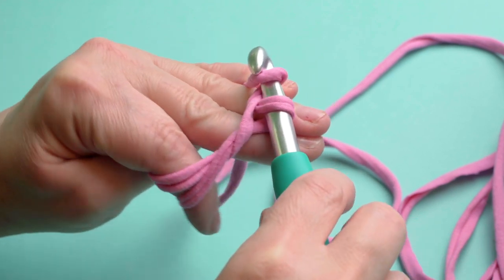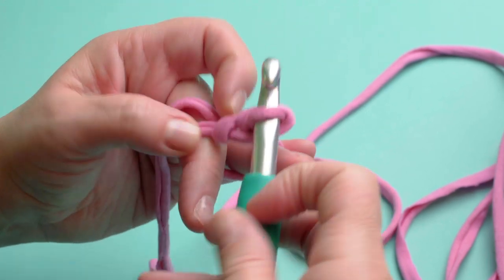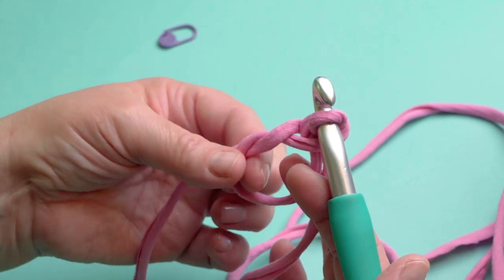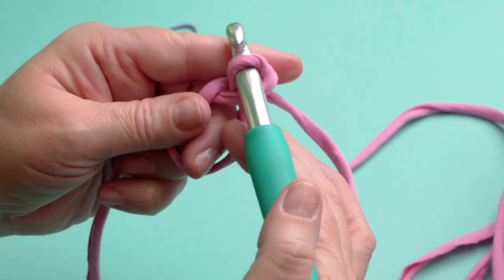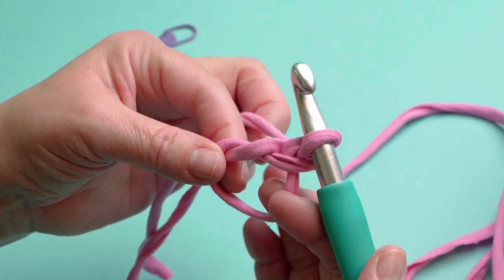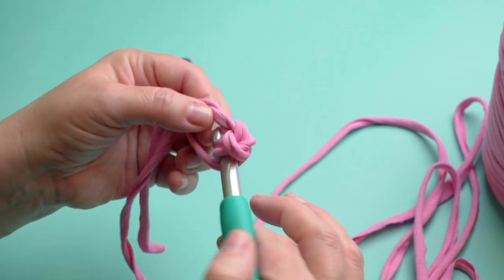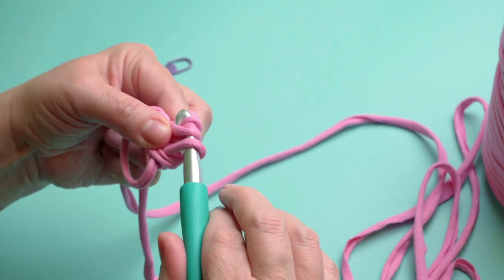There it is and then I'm just going to bring it through, and when you let go and just bring it round you've got your magic loop here — the tail and the loop on your right and the working yarn here. So holding on to these two with my fingers, I'm going to work eight single crochets into this magic ring. So we're going to reach in, yarn around and pull through two.